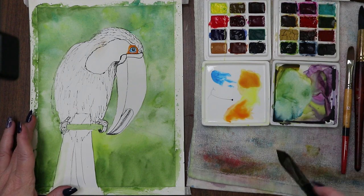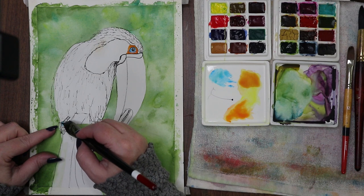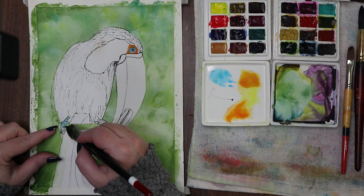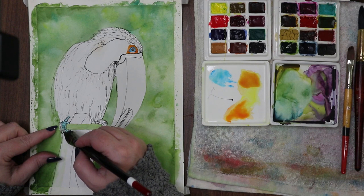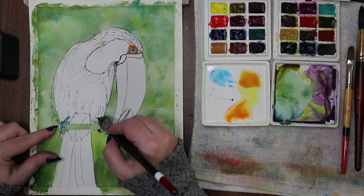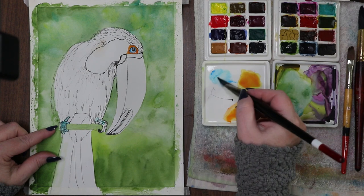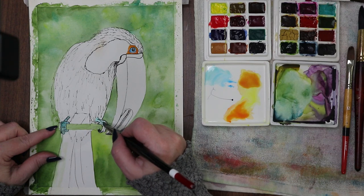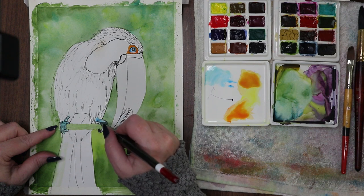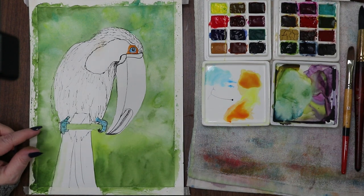So we've got the blue in the eye, and we're going to put a little bit of the same blue on his feet, because they are a blue-gray color — the way the light is reflecting they look very blue-gray to me. We're going to start with a nice little layer of blue-green. I'd like it to be a little more blue though. We can come over it with a gray in just a minute.